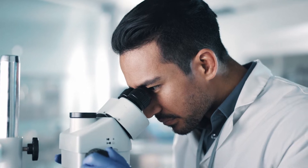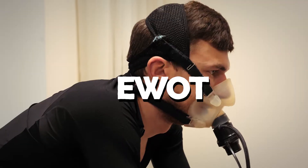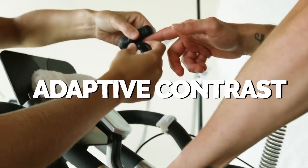We looked at how we could do that. One option was hyperbaric. Then there was EWOT, which didn't really work as well. And then there's adaptive contrast, which is working phenomenally — easy to use, really accessible and affordable.